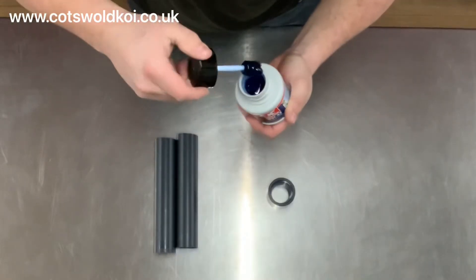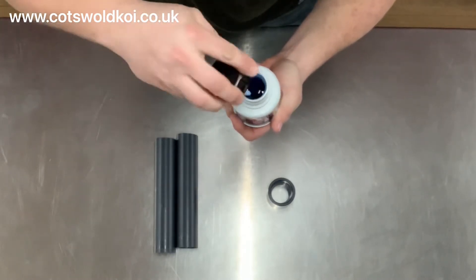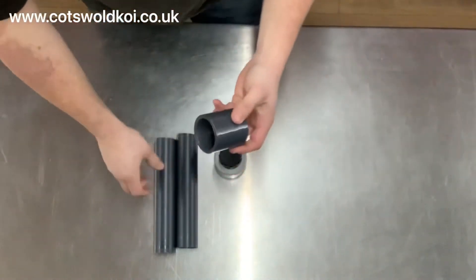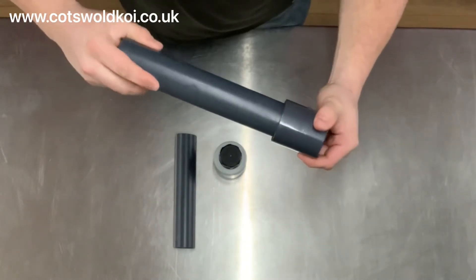Another nice thing about this glue is it's got a really decent brush with it in the pot. Some of them are really quite small, which makes it better for the bigger pipes. So we've got a straight connector, two bits of inch-and-a-half pipe, and we're going to glue those together.